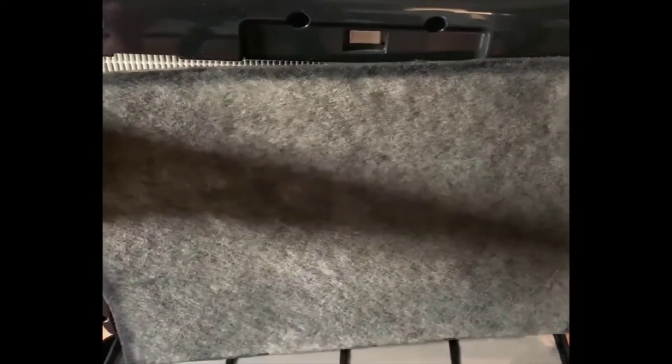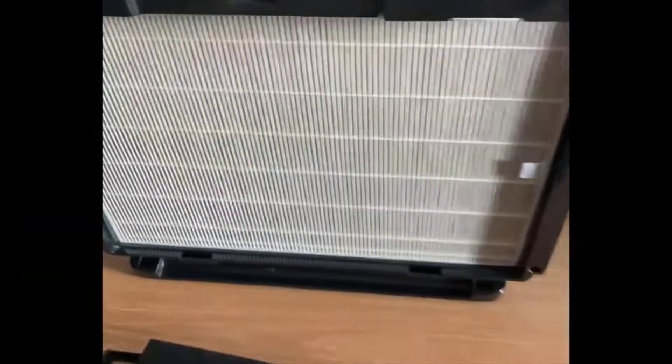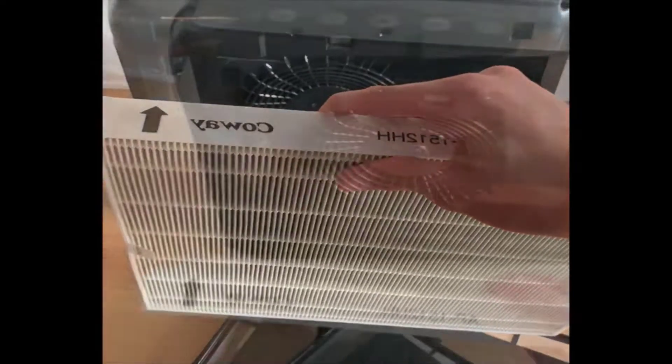There are two prongs here that you pull down on to get the filter out. This is the odor filter — I've had this for about a year and haven't replaced the filters yet. You can see it definitely has some wear. This is the original side and this is the other side, so it has collected dust and other pollutants. In the back you have the HEPA filter, which still seems like it's in pretty good condition — fairly clear, doesn't have too many pollutants in it.